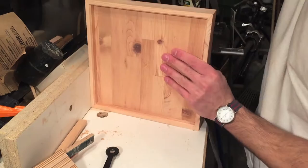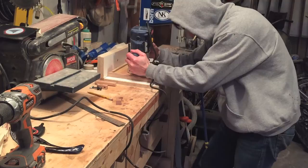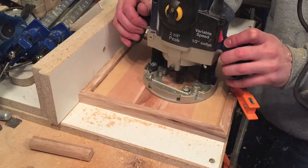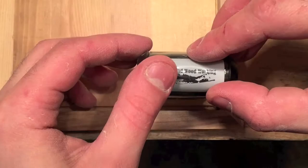The next step was to countersink the clock mechanism into the back using a forstner bit, but I wasn't paying attention to the depth and the center spur broke through to the front of the clock face. After a lot of cursing and screaming I threw that piece out, made a completely new frame and clock face, and the second time around I used a plunge router and a straight bit instead — and that worked pretty well.